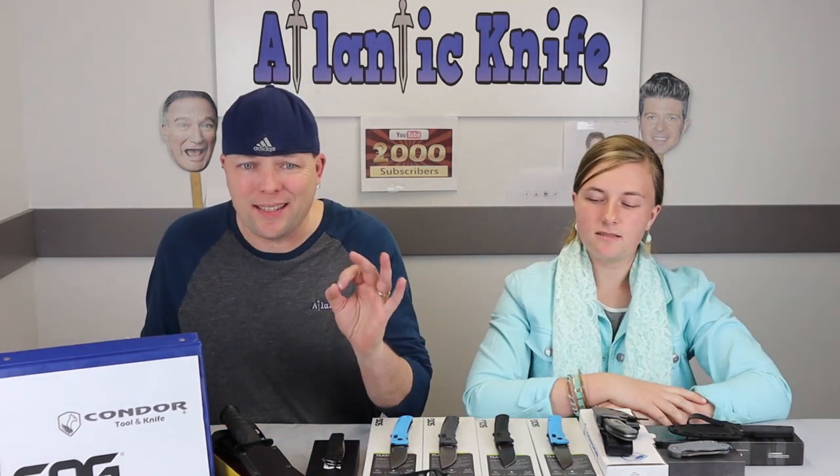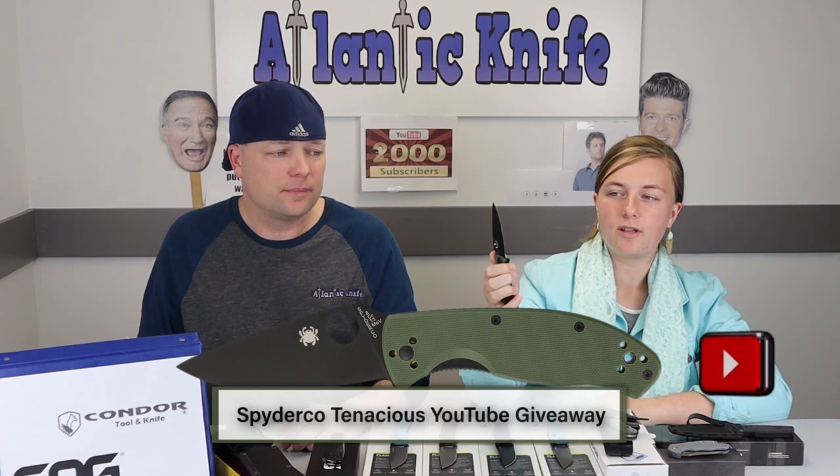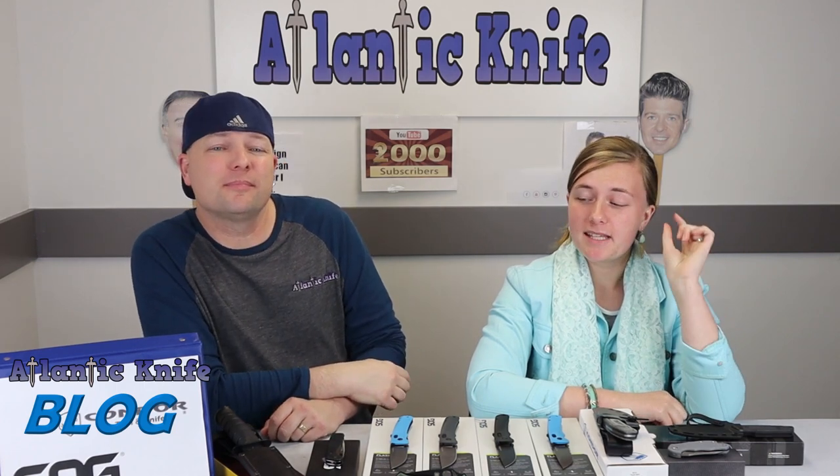The next giveaway AK will be doing on YouTube is for the Spyderco Tenacious. It has a green G10 handle with a black 8Cr13MoV blade and of course the iconic Spyderco hole. It also has a reversible four-position pocket clip — tip up, down, left, right — ambidextrous. And for the Atlantic Knife blog trivia question giveaway, we're throwing out a brand new Spartan Blade Alala.